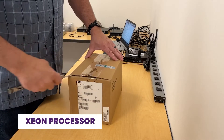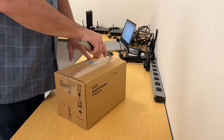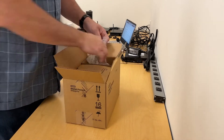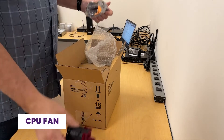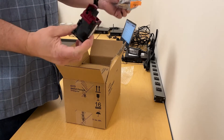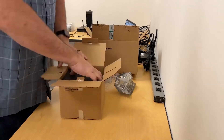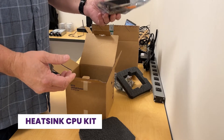We're going to unbox the Xeon processor for the DL360. So we have a CPU fan, a second CPU fan, and a heatsink CPU kit.